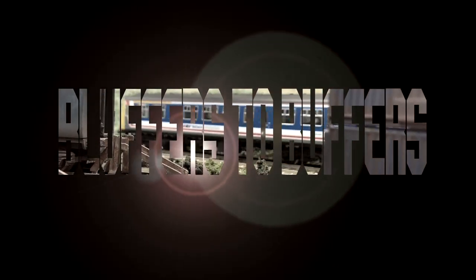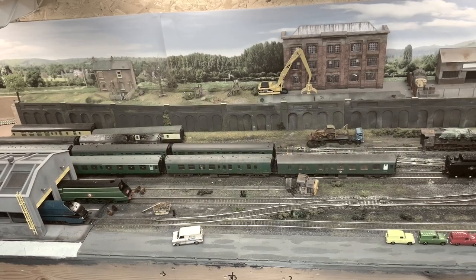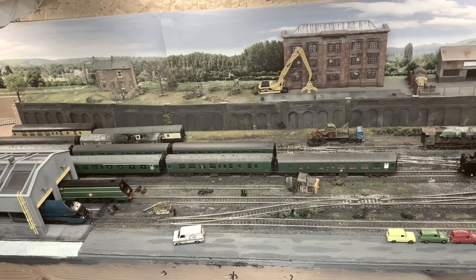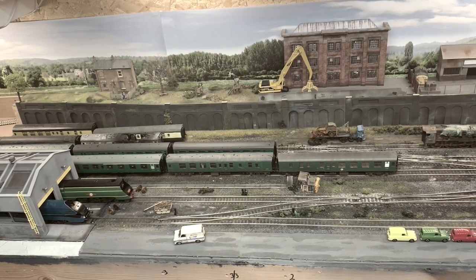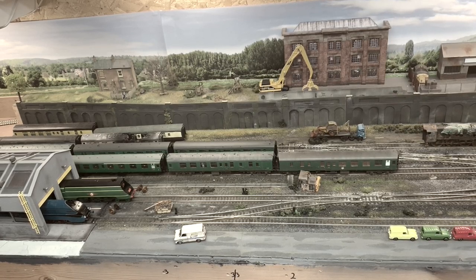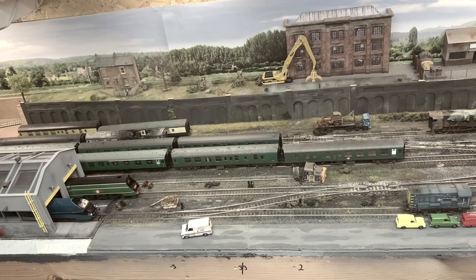Hello folks, welcome to another edition of Bluffers to Buffers. My name's Bob and I'm Ben, and in this episode Bobby we've got a layout update. I'm looking forward to this because, believe it or not, I don't really ever see the layout because it's at Ben's house and I've been banned from going around there, so I just get to watch videos.